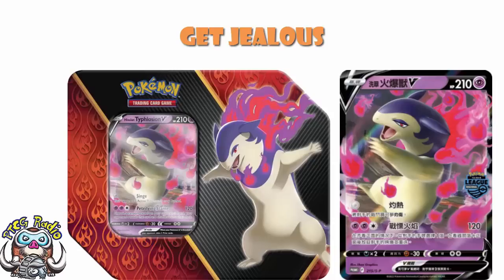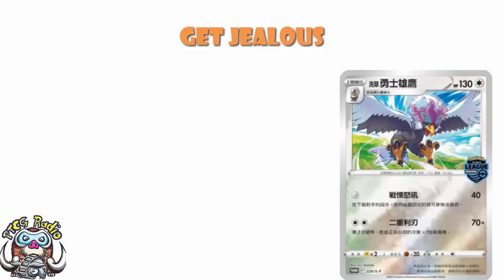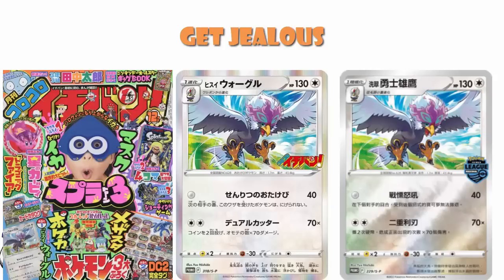However, this Hisuian Braviary is one we need. Now, it's not a card we've never seen before — any eagle-eyed viewers will recognize it. It is the CoroCoro promo Hisuian Braviary, and I know that because I've got it sitting right next to me on my desk. I like the CoroCoro promos. It's just that one — it's not a particularly good or playable card or anything silly like that. But this is another one of those cards which I do believe is going to be in Crown Zenith, and we are waiting for confirmation.